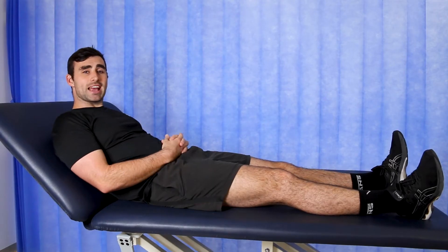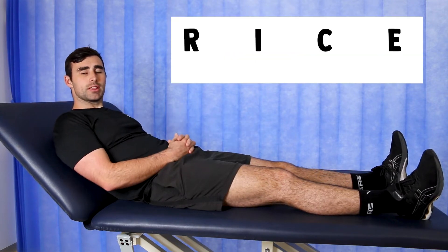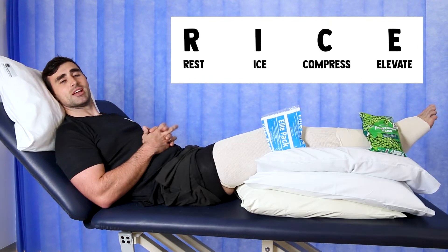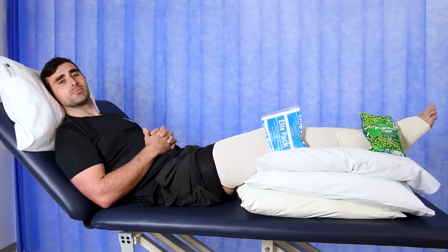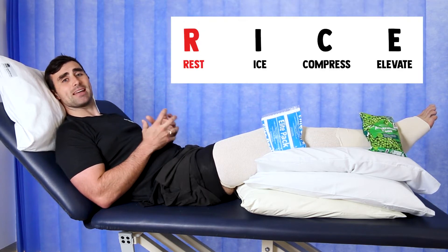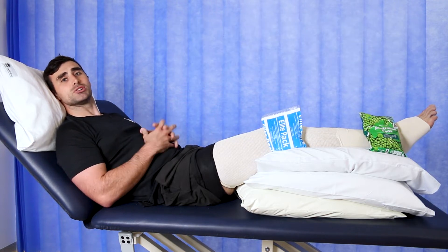One of the oldest and potentially outdated ways of managing an acute injury is the RICE principle — rest, ice, compress, and elevation. One of the problems with the RICE principle is people would take the rest component way too literally, waiting for their stiffness and pain to go completely before starting their rehab, which ultimately slows you down.